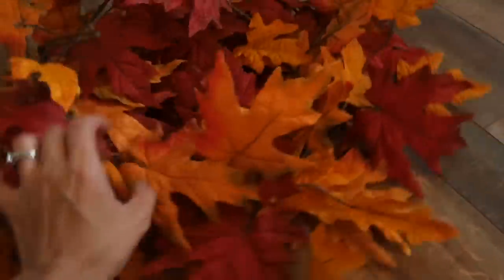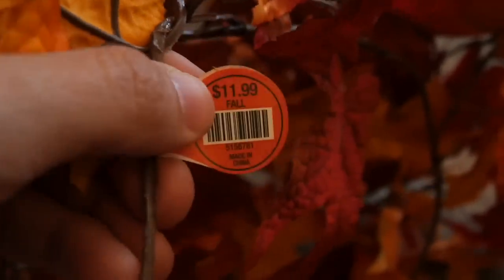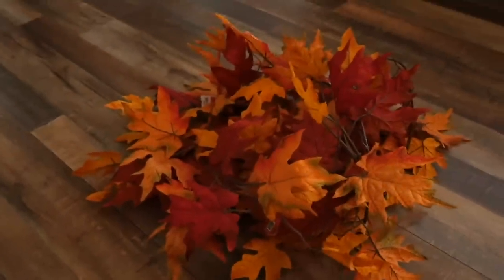I got this huge thing of garland — I haven't taken it apart yet to see how long it is, but it was $2.99. I actually saw similar ones at Hobby Lobby, and the Hobby Lobby sticker is still on here — that was $11.99. Even at 40% off it would have still been more expensive than what I got it for at Goodwill. That was a really good find.